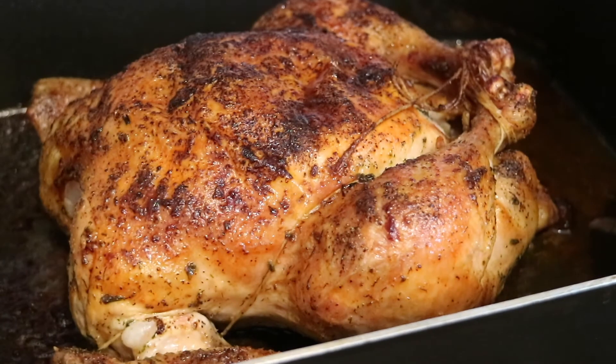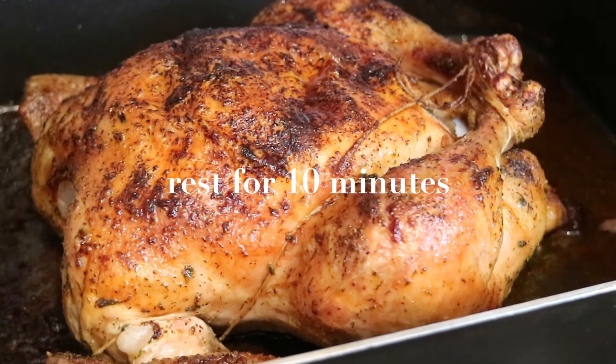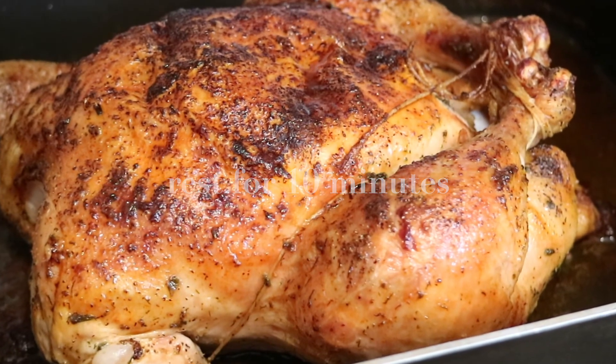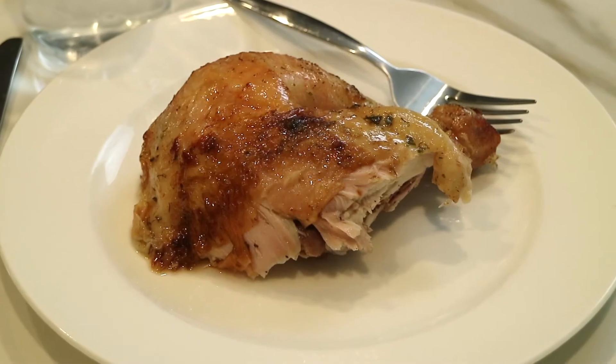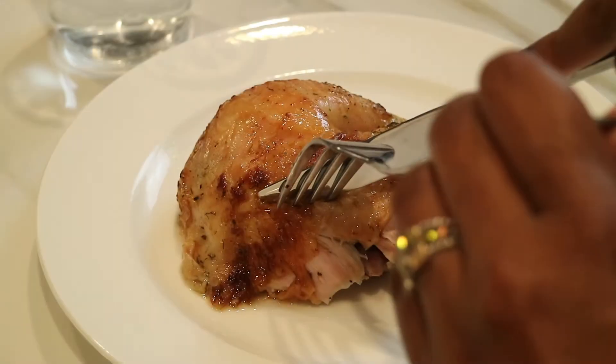This is what the chicken looks like straight out of the oven — beautiful and golden brown. You definitely want to let it rest for 10 minutes so the juices can redistribute, and don't forget to cut off that string. This is how you bake the perfect chicken — definitely have it with your favorite side dishes.